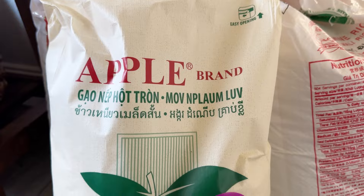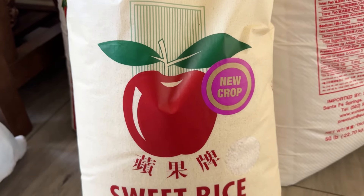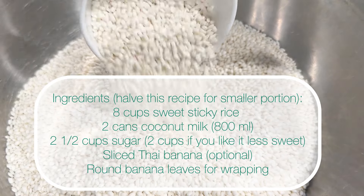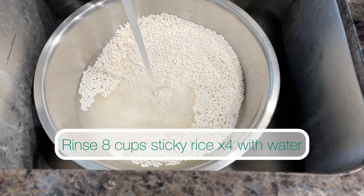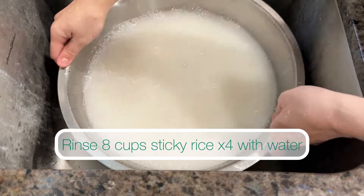This is the type of sticky rice I'll be using — this is short grain, but you can use long grain if you prefer. I've listed the ingredients here. This is a large recipe, so if you want to make less you can divide this portion in half or further. Measure out eight cups of sticky rice in a large bowl.